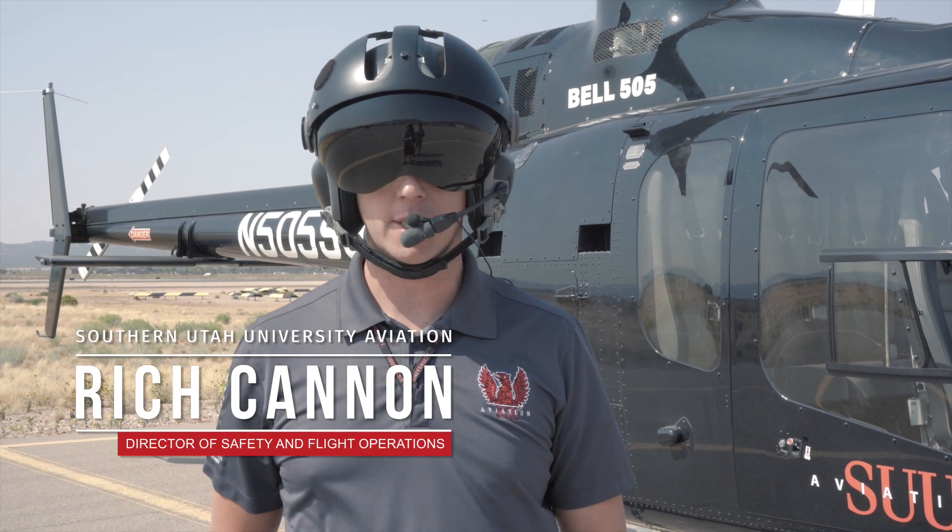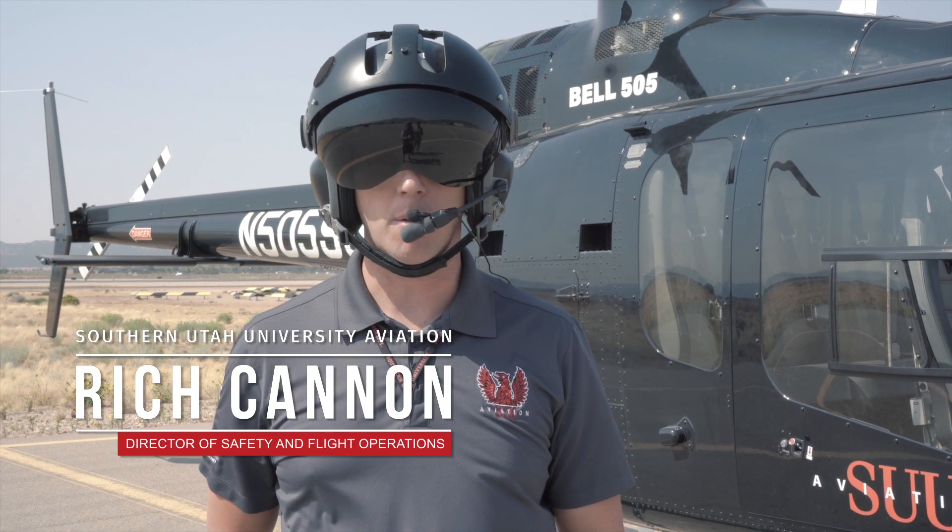Hey guys, this is Rich with SUU Aviation and today we're gonna show you how to start our brand new Bell 505.